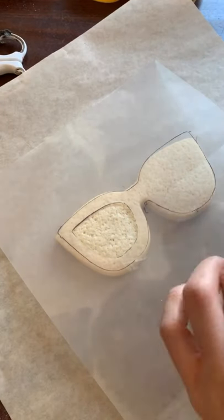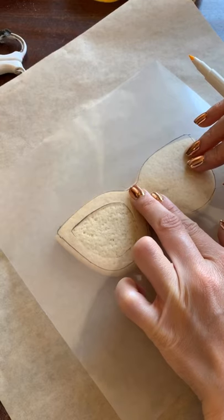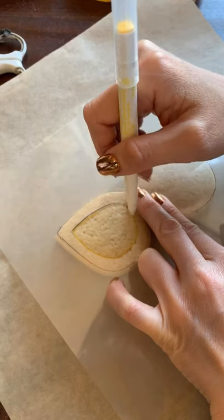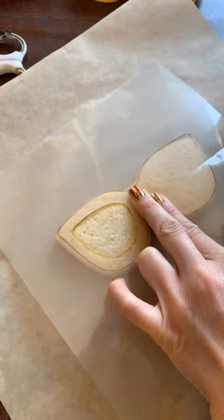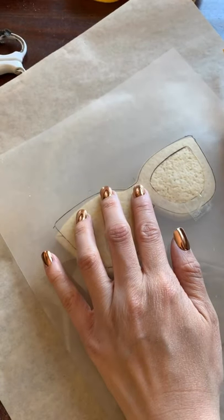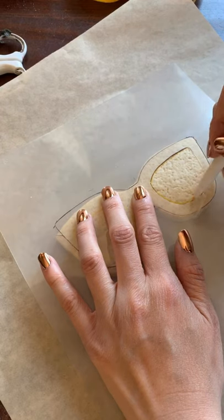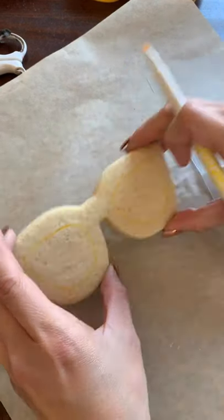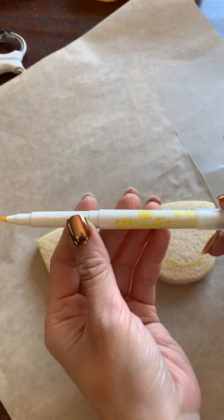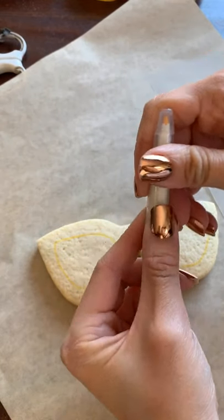I want to line up my template on one side first — remember it's just a guide, so when you get the icing on there you can still manipulate it to make sure you're getting the shape you want. Then to do the other side, I just flip it over, just like that. You've got some guides for your sunglasses. I'm using a food doodler here in yellow — you can use any kind of pen you want for this. Sweet Sugar Bell has one that's really nice.